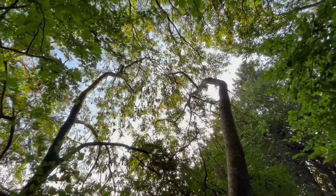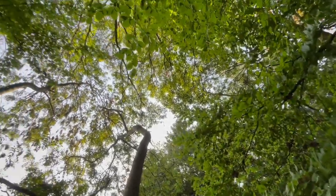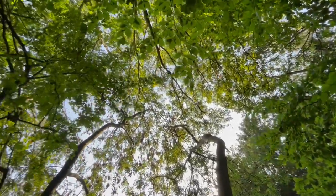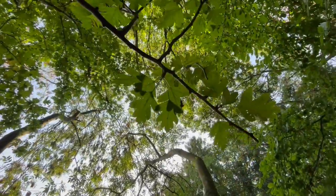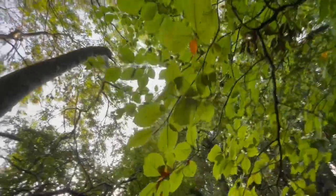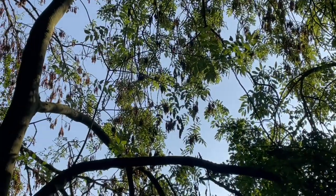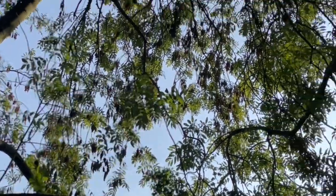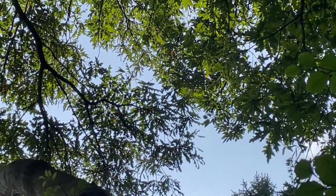Anyway, those are ash trees there. Right here you can see ash, oak, beech — and hawthorn, all right next to each other. That's the hawthorn leaf there. This is the beech leaf here. And then up there is the ash leaf. And then way, way up there are the oak leaves.